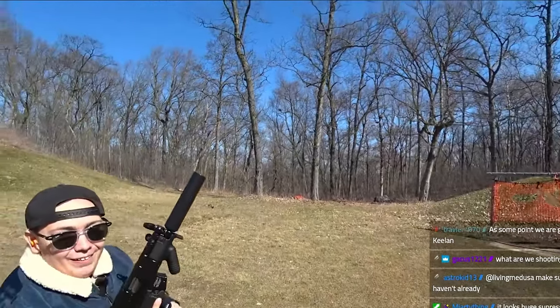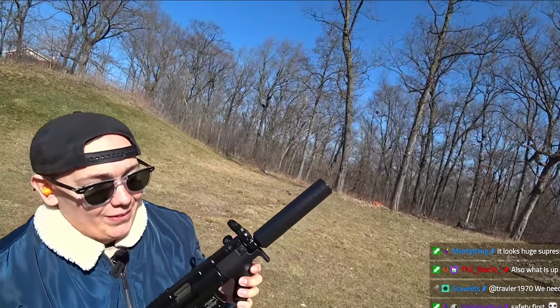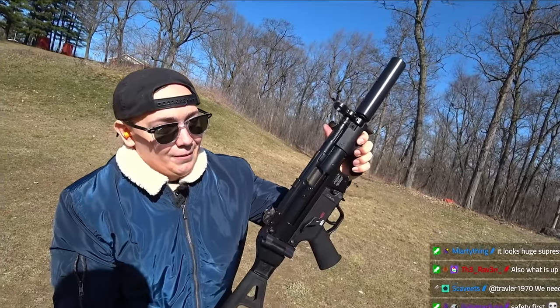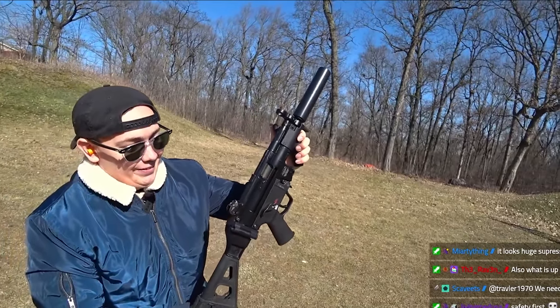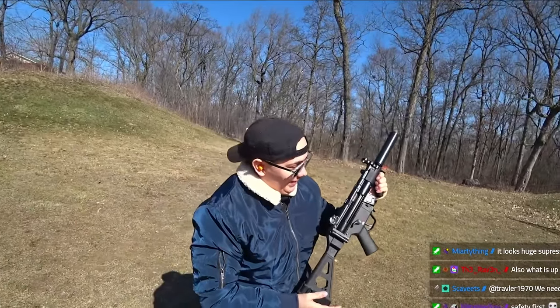What are we shooting with? Keelan has got the MP5 SP-5K — it's an MP5K, but it's a semi-automatic with the Omega-45K. Keelan has never shot a suppressed gun before, he's never shot a PCC sub-gun. This is his first one, right? Yes, first time ever. All the way from the UK.